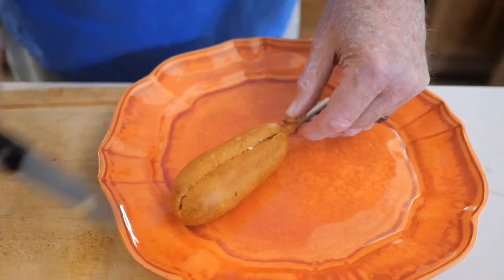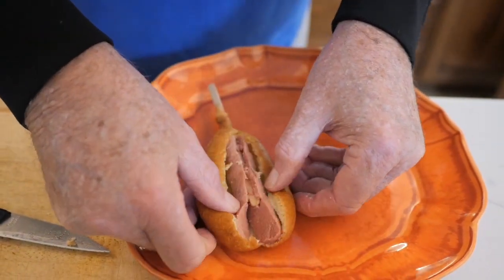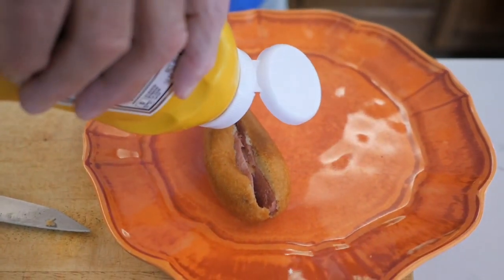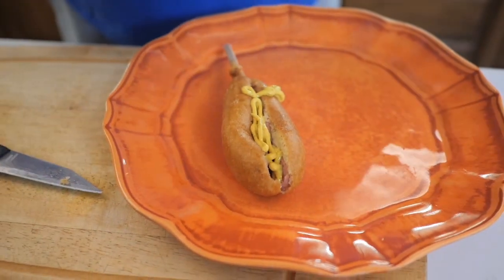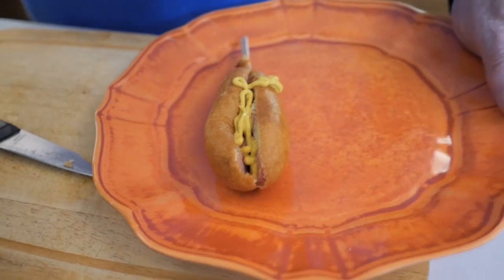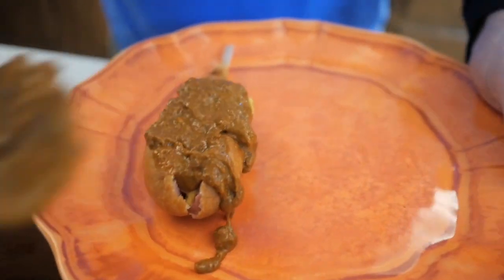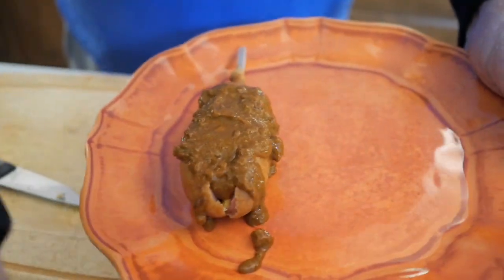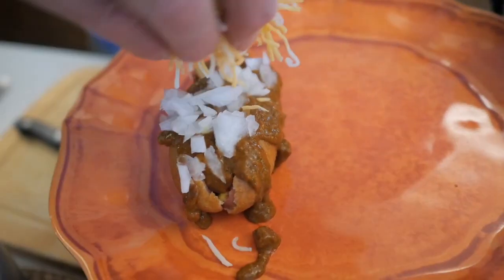Split them in half. 100% prepared mustard, chili — just a little bit of chili on there — some onion, some grated cheese, and boom.